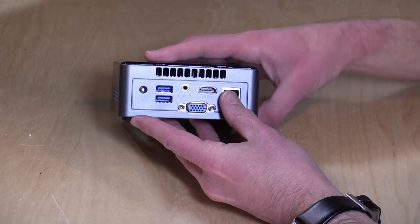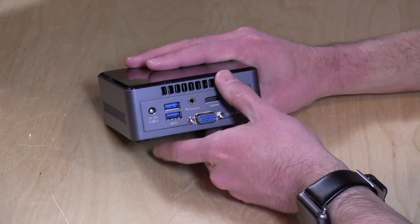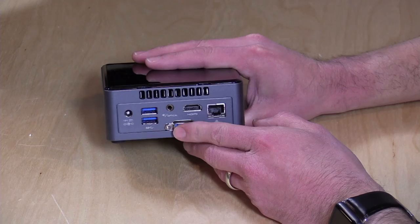On the back, you've got two more USB 3.0 slots, VGA out, HDMI out, gigabit ethernet, and an optical out, which is great if you are doing some home theater stuff and need optical audio. There is one gotcha on home theater that I'll mention a little bit later.